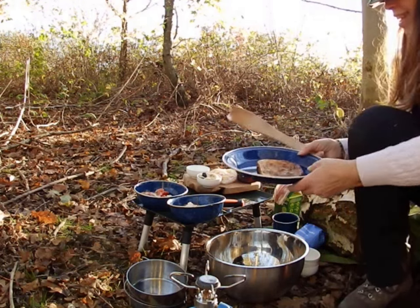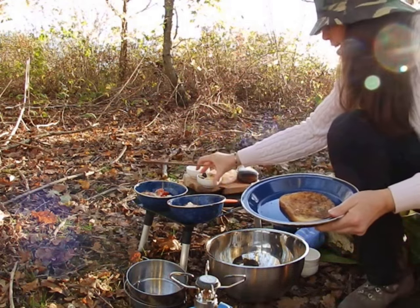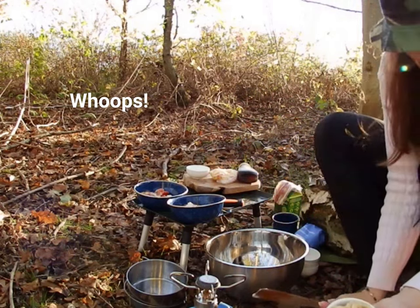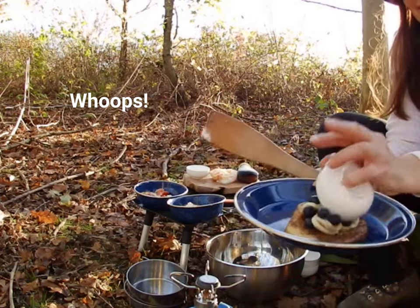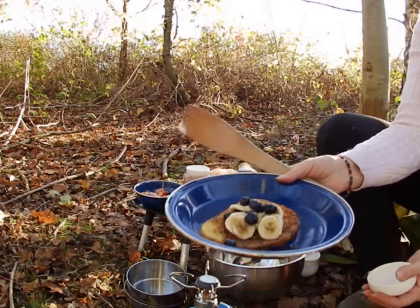And then this one, I'm just going to pop on the banana and blueberries. And they are just going to go nicely on top of there. And that's that one — that looks very nice.